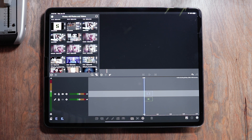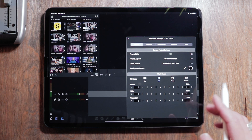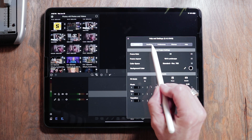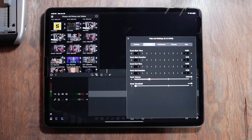The first thing we want to do is check out our audio ducking settings. How we're going to do that is by going to the question mark on the lower right hand side of the screen — this is going to bring up your settings for all of LumaFusion. We're focusing on audio ducking so we just hit 'Ducking,' and these are the settings that I have for my audio ducking.